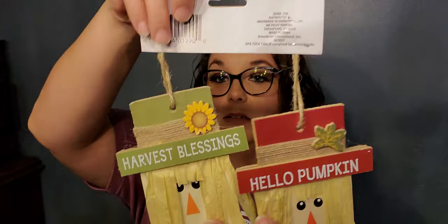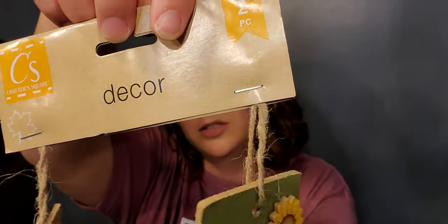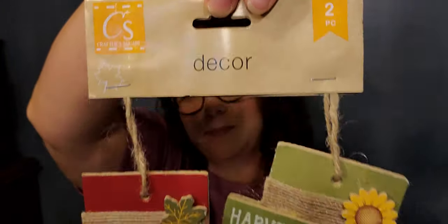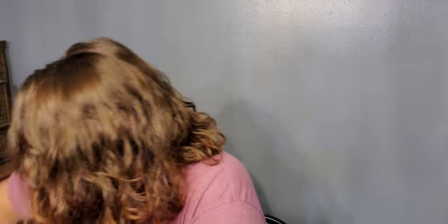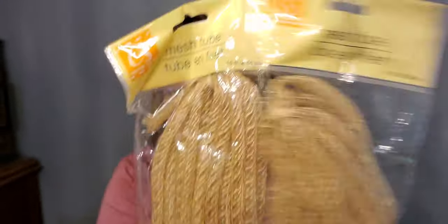Next I found these cute little scarecrows — you get two to a pack, they are by Crafter's Square. Next is this mesh tube — they have the sparkly green, orange, and gold but then they also have this burlap color. Look at that! I bought two packs and it's going to be great to go on a wreath. I am so excited — things change so quickly at Dollar Tree, you have to keep an eye out.